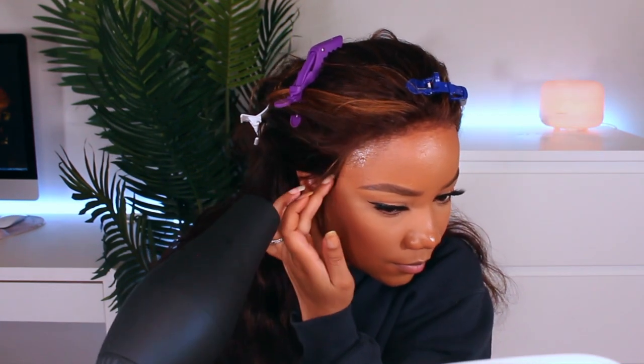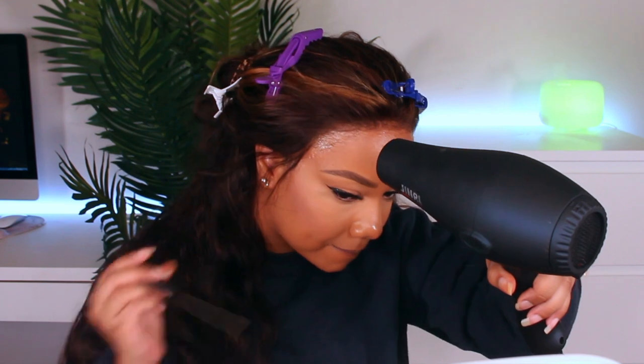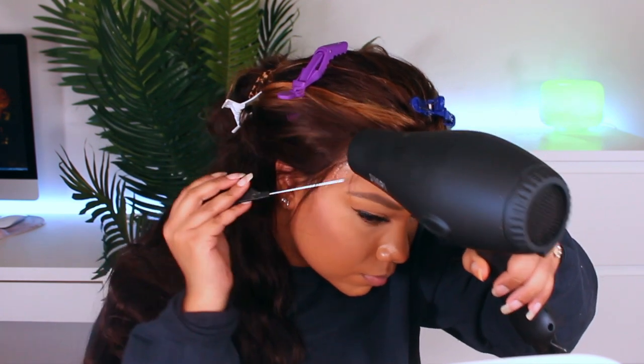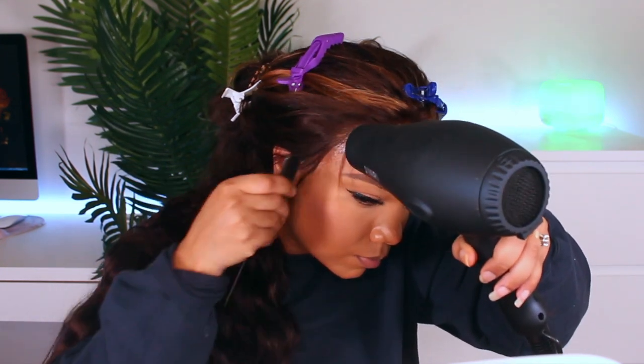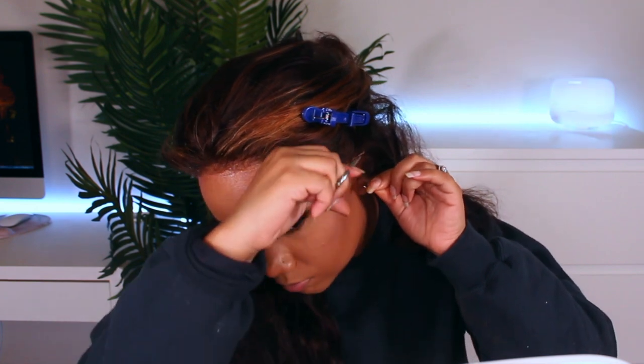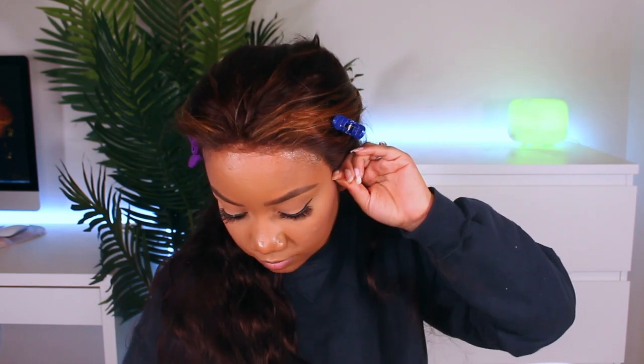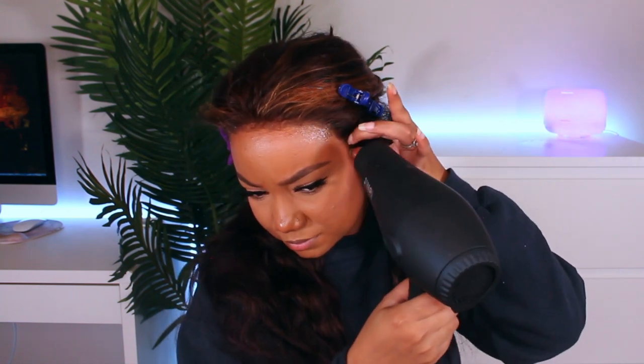I did have a hard time getting this to stick and actually lay on my head. I'll be playing with this spray a lot more just to see if it's better or the same as the freeze spray. I did have a little trouble getting it to hold, however the hold was pretty good and it was very comfortable. Sometimes with the freeze spray I feel like it's tight, like there's glue on my forehead — I don't like that feeling — but I did not get that feeling with this particular spray.